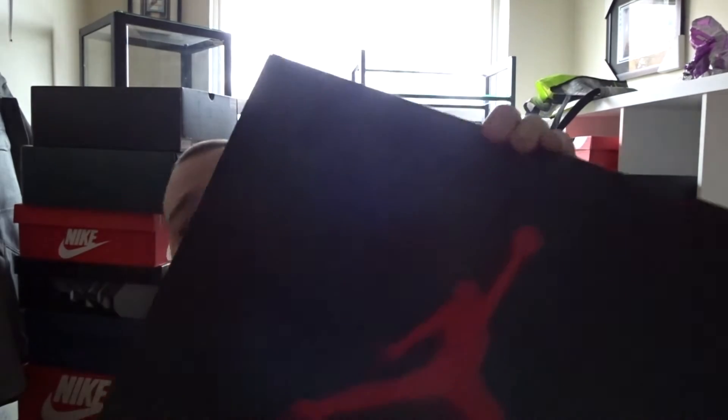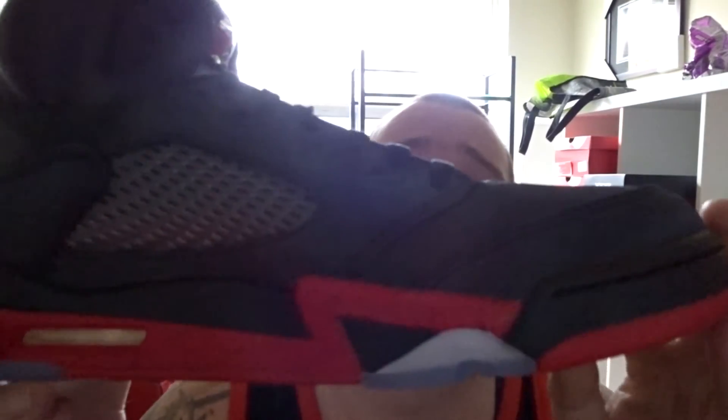I went out and I purchased a couple pairs of shoes, and I purchased the Jordan 5 Satin. Now these satins are really nice, some nice material.